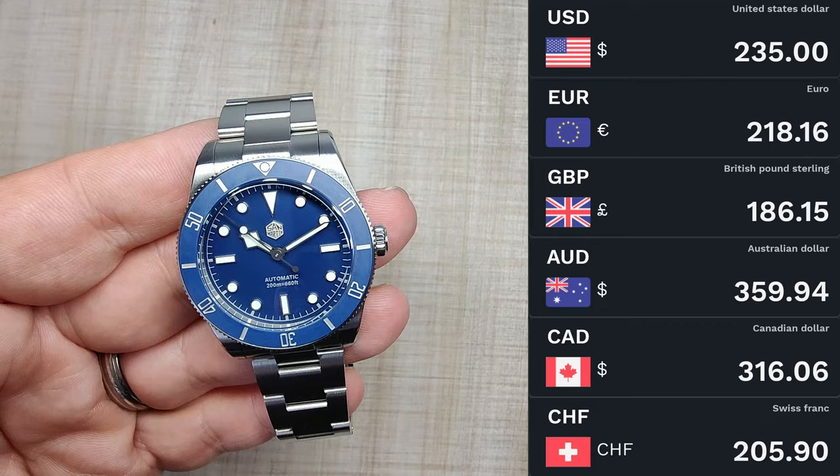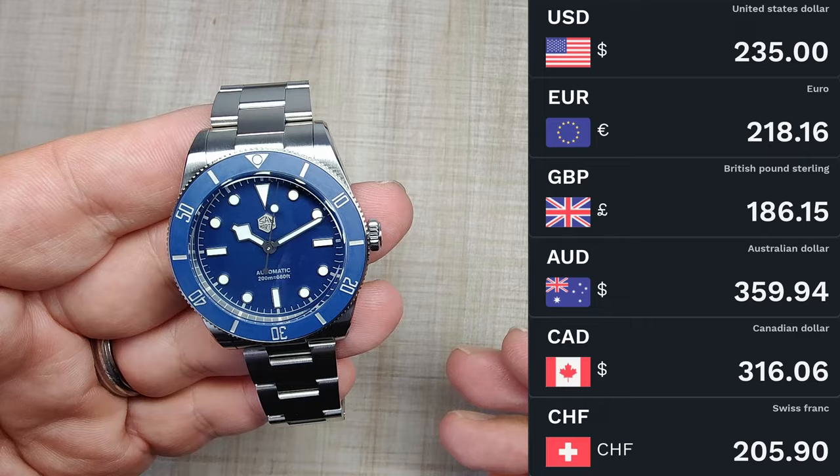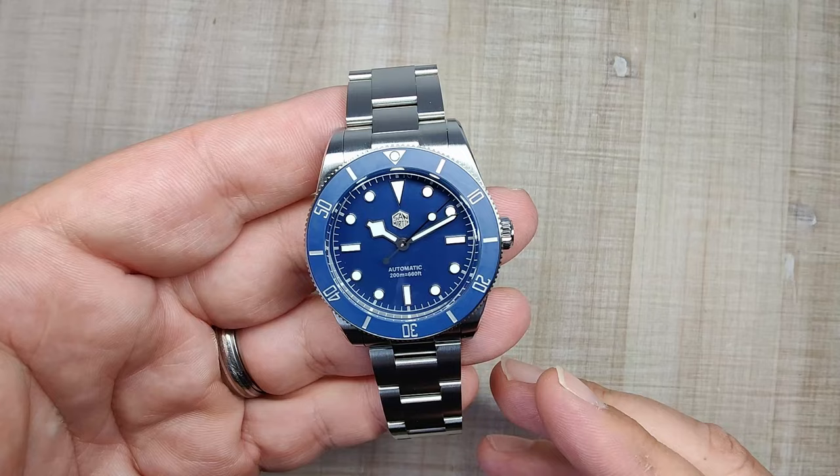The retail price for this watch is $235 USD before any taxes, coupons, or VAT. They currently offer a $30 coupon, so make sure to apply that before purchase, and we're also in the middle of a sale so you can get a little more off. Pretty good deal on this watch at the moment.